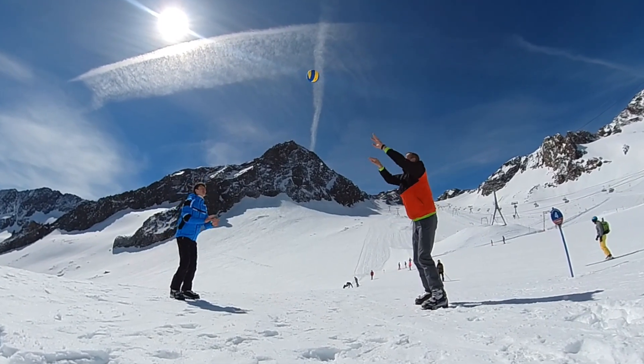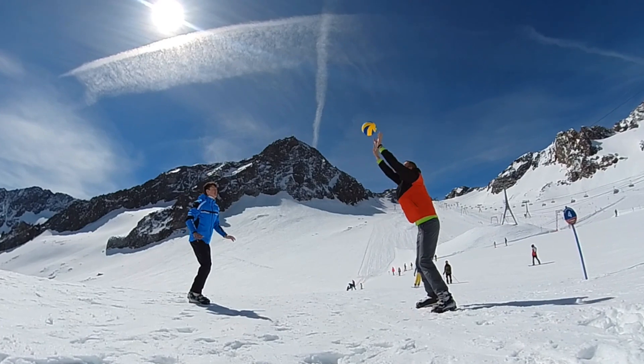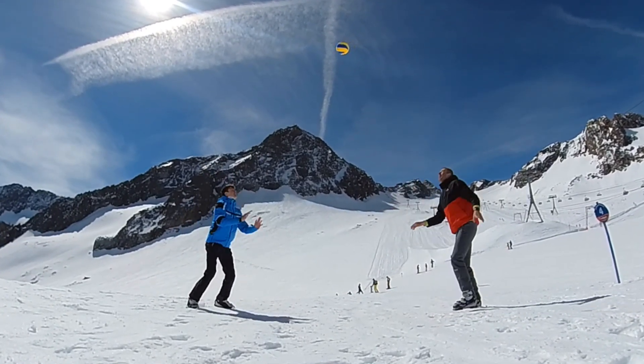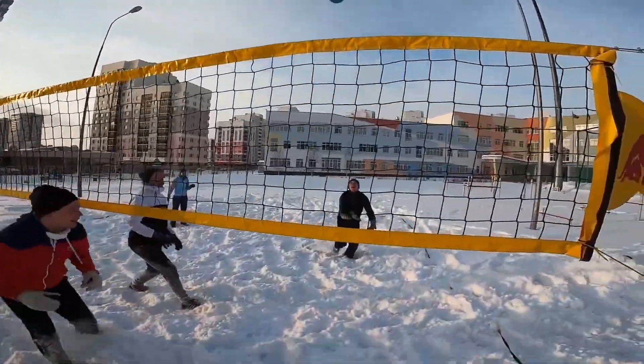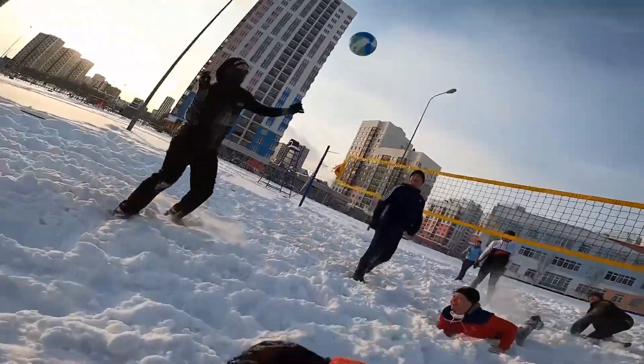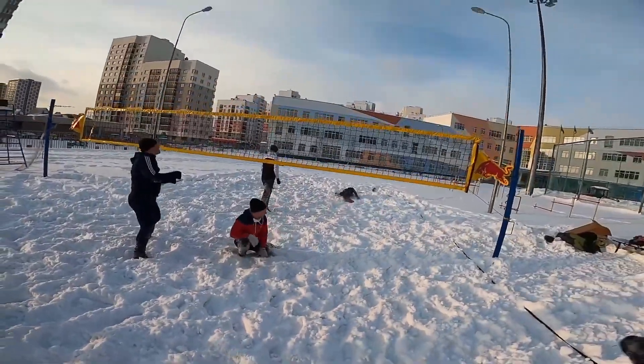I would definitely recommend each of you to try snow volleyball so that everyone can see what it's like to move in the snow, what it's like to play overhead pass without gloves in low temperatures — try it perhaps in a ski resort. And if you find a suitable snow volleyball court and arrange a match with friends or teammates, you are in for an extraordinary experience that you'll be talking about for a long time. So I hope that you find my experience, advice and tips on snow volleyball useful and that you will try snow volleyball as I did. I'll see you in the next video. Bye.